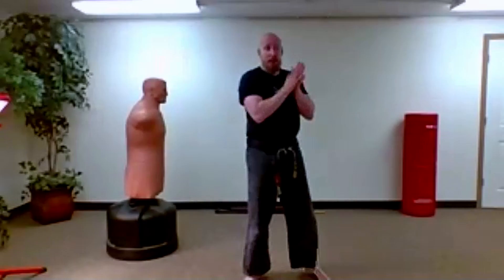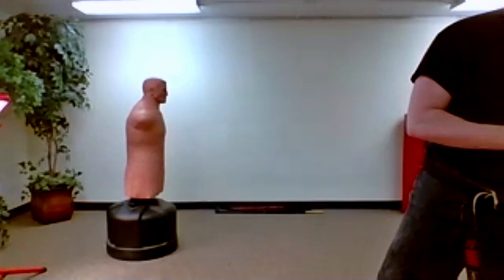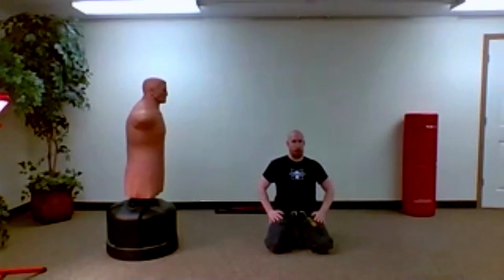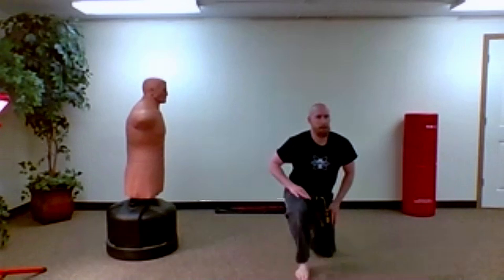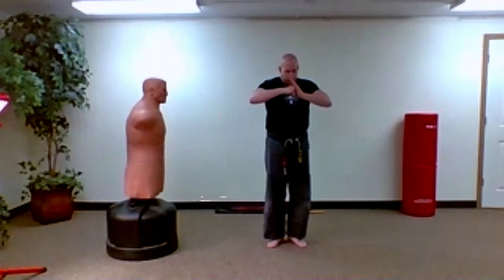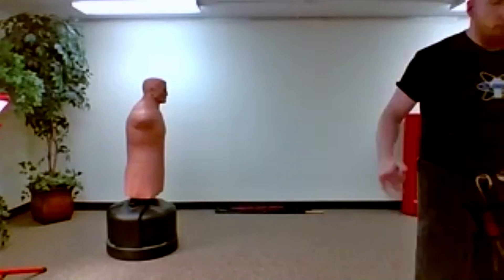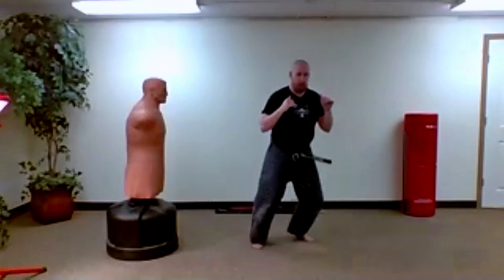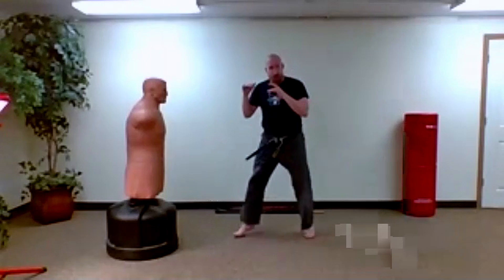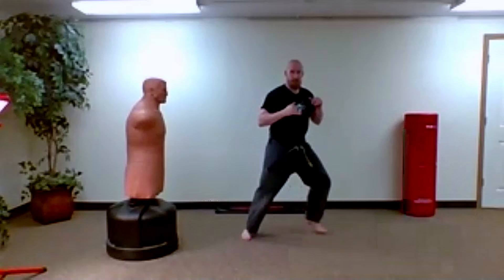Welcome to our live stream. Starting off nice and easily, we're going to start with just movement. Right away in your spine stance, you're just going to float forward and back, then change direction the other way. I'm just bouncing off my ankles, going to the left, going to the right — I'm actually moving both feet.